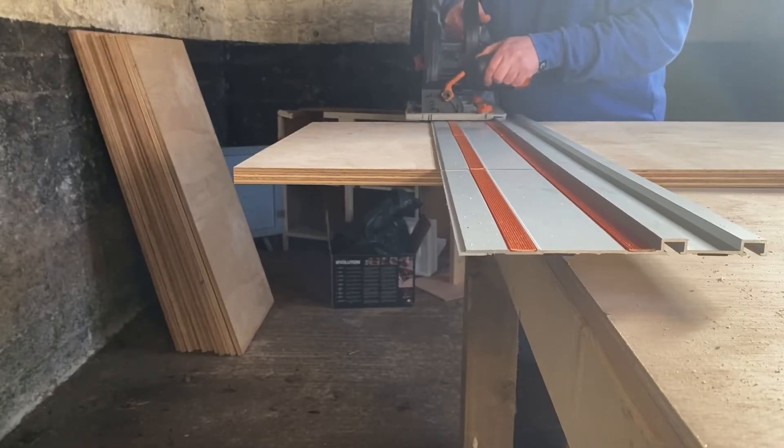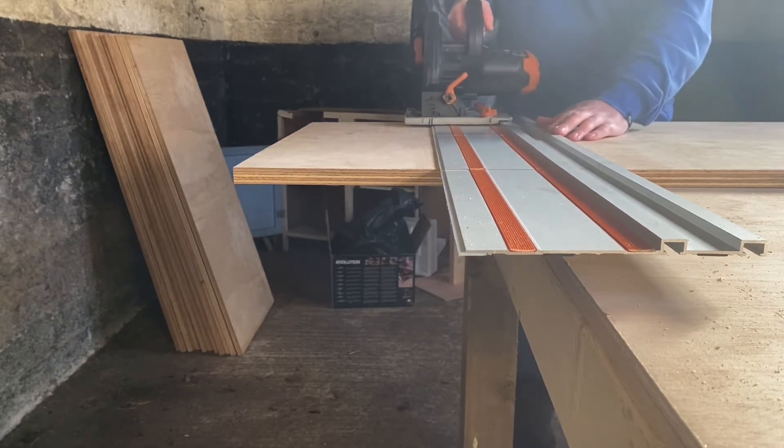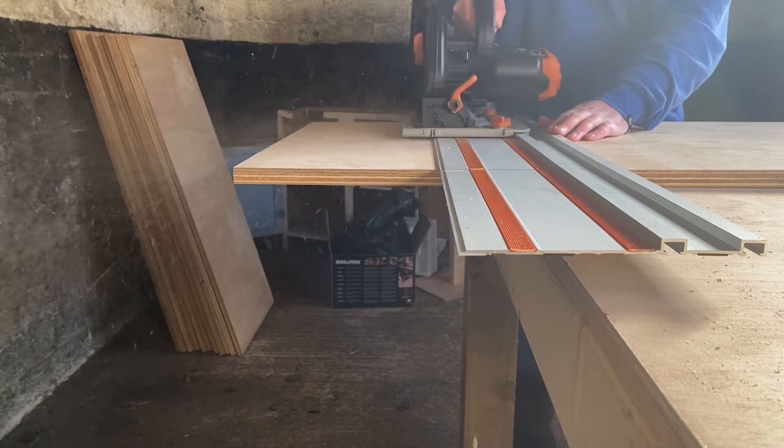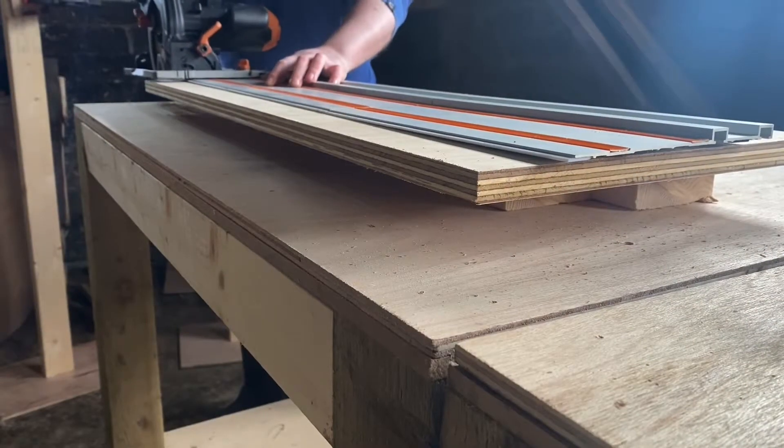And here you can see me take the plunge and actually put the saw to use. I really like this shot — the way the sawdust flies at the camera, there's something cool about it. And I experimented with a few different ways of cutting to try to prevent the waste falling away so dramatically.